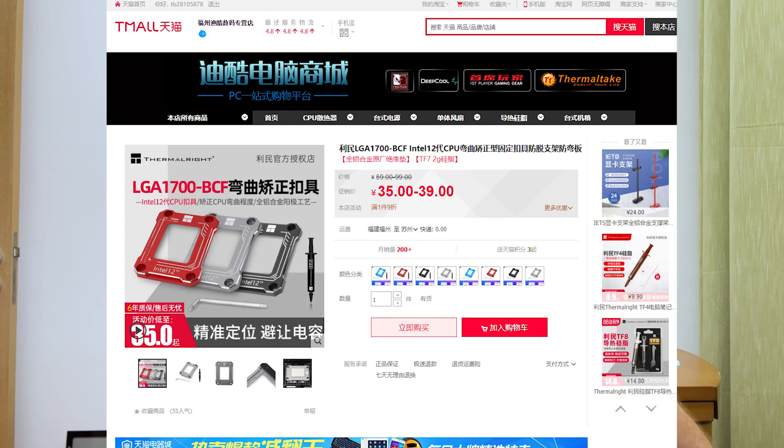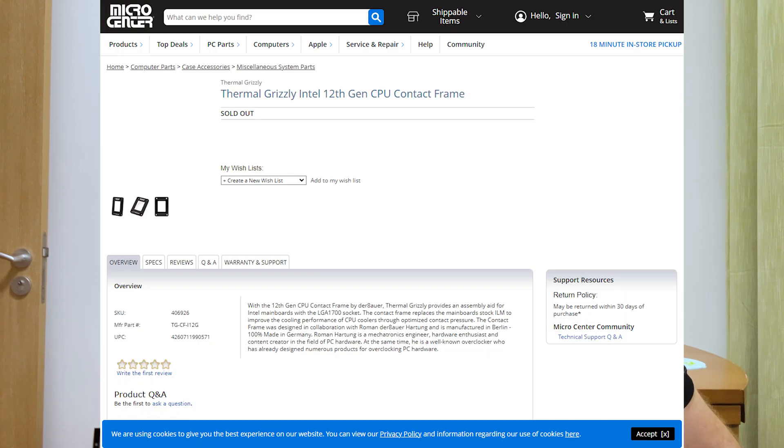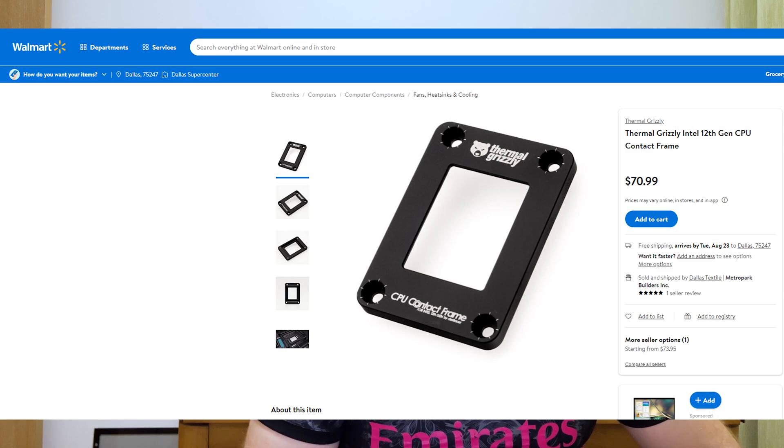Should you buy this bracket? In my opinion, definitely yes. For a relatively cheap product that reduces temps so significantly, it's a no-brainer. You can spend hundreds of dollars on an AIO but not achieve these types of differences. This product cost me 35 yuan on Taobao, about five dollars. The Thermal Grizzly option is similar but can be difficult to obtain — currently $44 at Micro Center but sold out, and $70 at Walmart. If you're building a 12th gen or upcoming 13th gen Raptor Lake PC, I'd consider ordering one from Amazon.